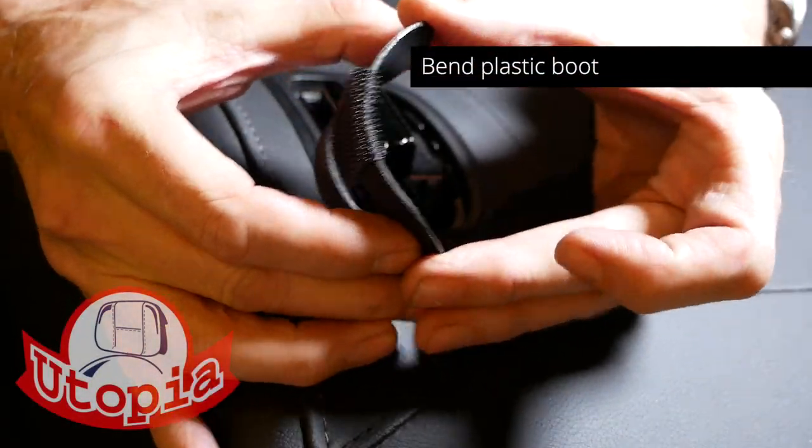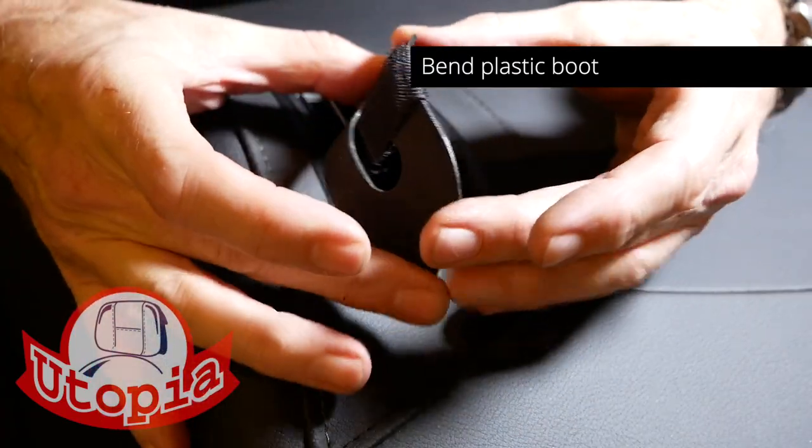Bending the plastic boot will help it fit the shape of the seat, and then you can install it as shown.